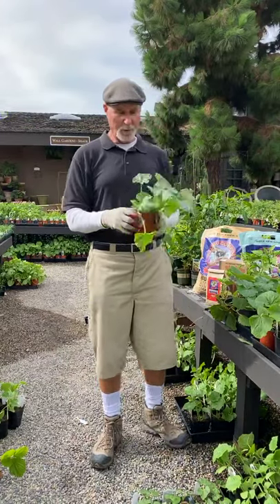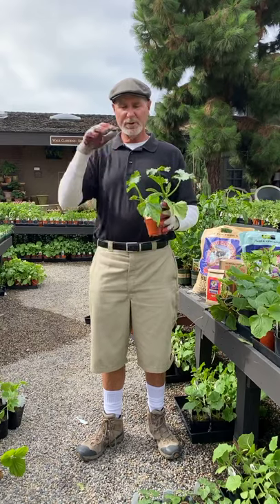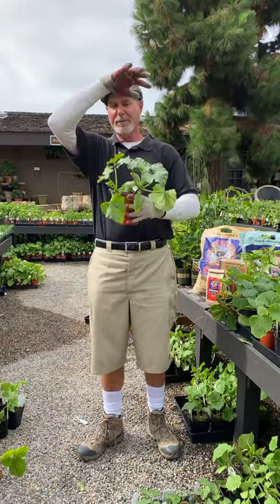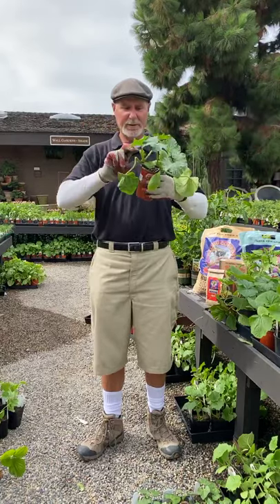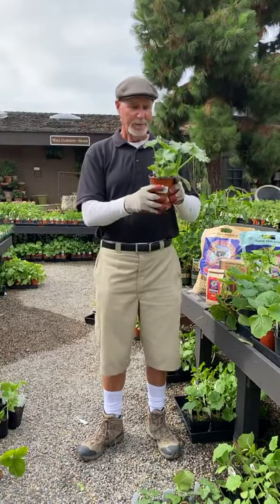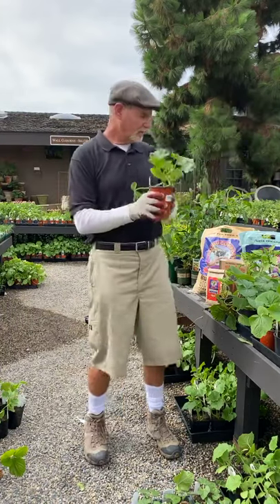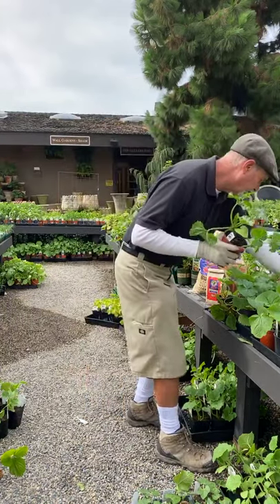When I am growing them, I want to give them a little room because zucchinis can get very large. One plant can get about three by three feet. I'll put one right here and then another one about two to three feet away.